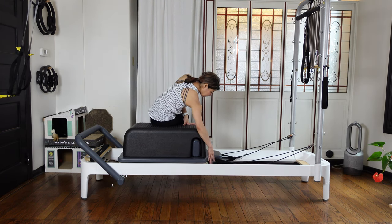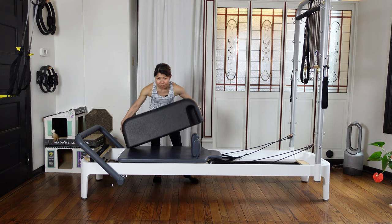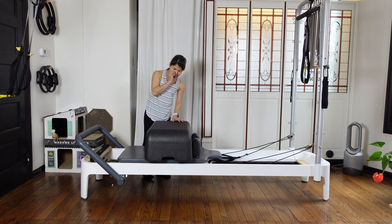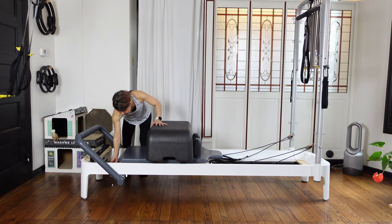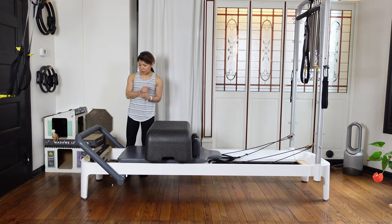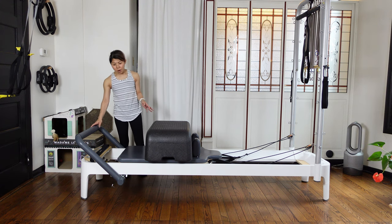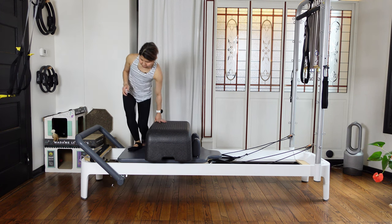Put the strap back into the peg. Then we are going to have a short box — you can just have the box in front of your shoulder wrists. We're going to add one red spring, so I have a very light spring and one heavy spring. If you don't have yellow spring, you can use only one red. Then you have just one notch down — this halfway down the foot bar.